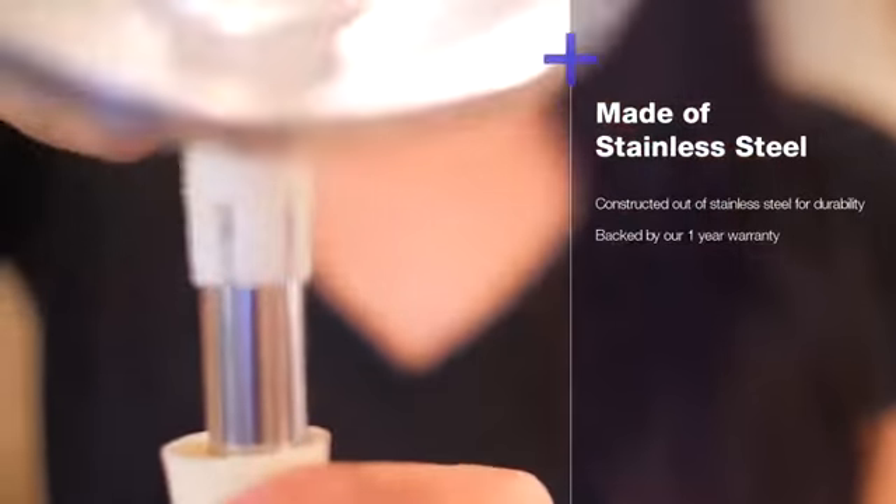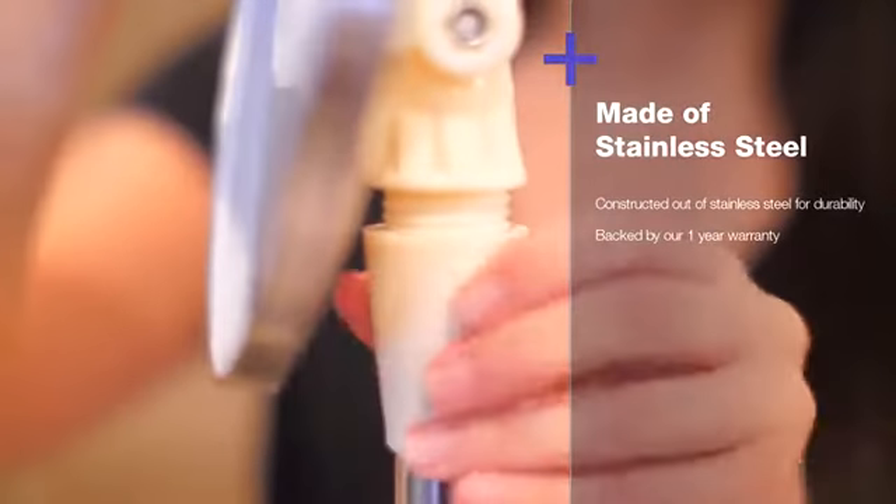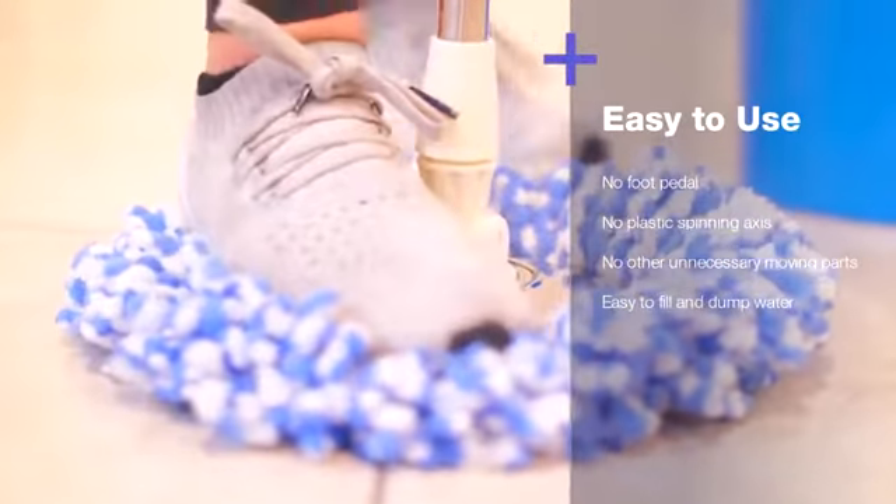To assemble, simply remove the white cap from the mop head and attach to the stainless steel rod. Screw the two parts of the telescopic rod together and attach the microfiber to the mop head with a click. You can use your foot to press down hard. Wait until you hear the snap so the mop head will not come off during use.